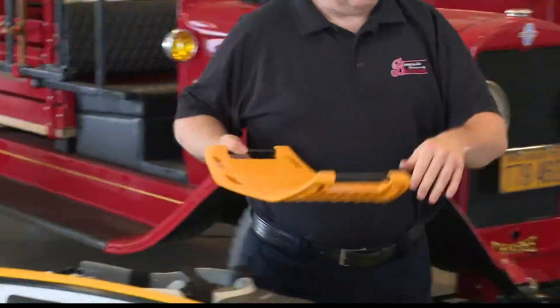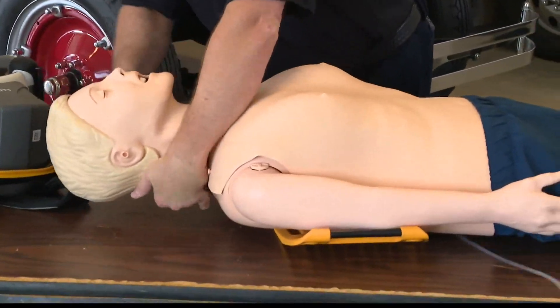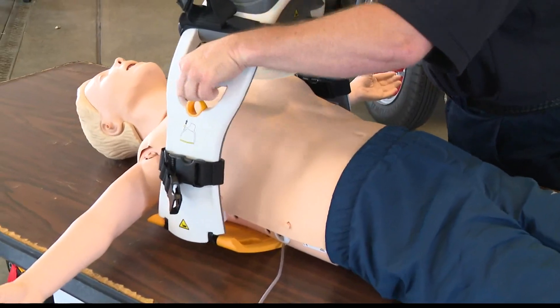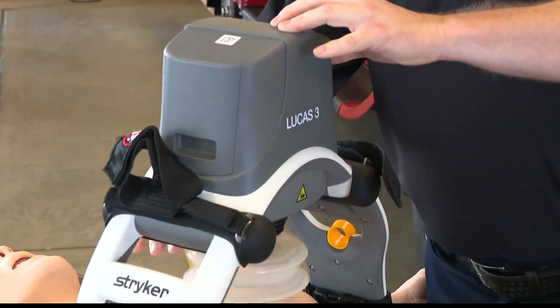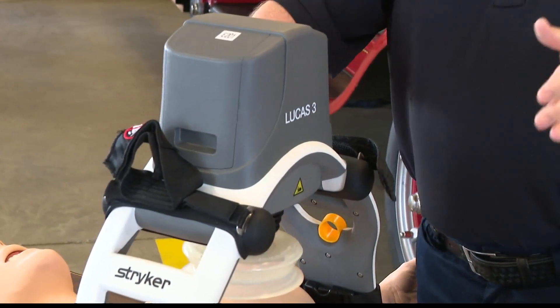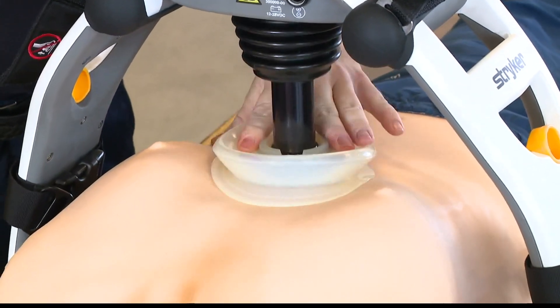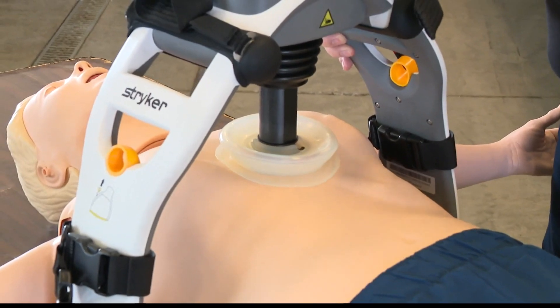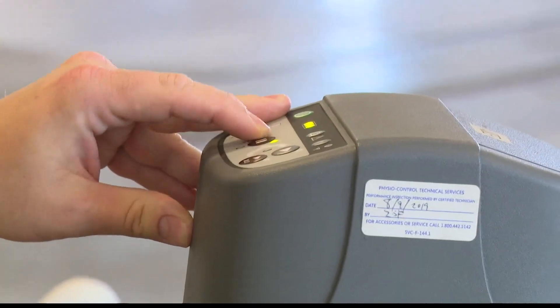We start with a back plate that provides a stable surface underneath the patient. Then we apply the device to the chest right under the armpits, turn it on. It's a simple one-two-three process to begin mechanical CPR. Bring the suction cup down so it sits just on the chest, make sure it's flush, and then you can start the device.